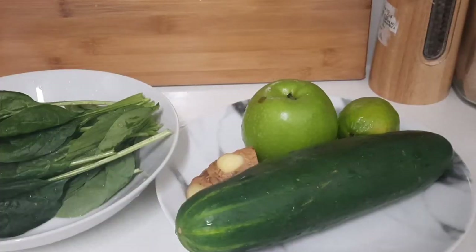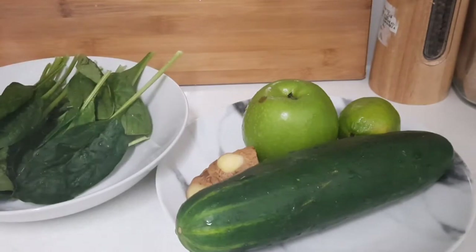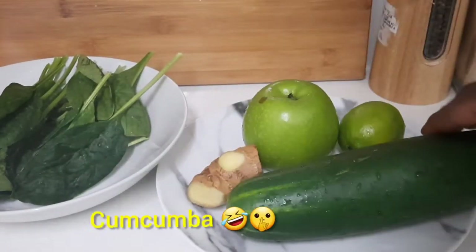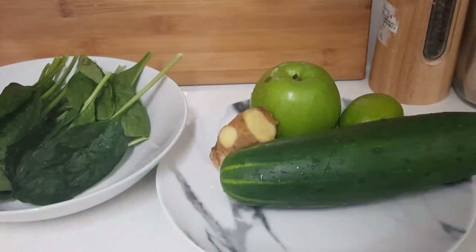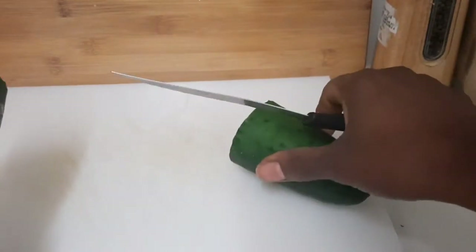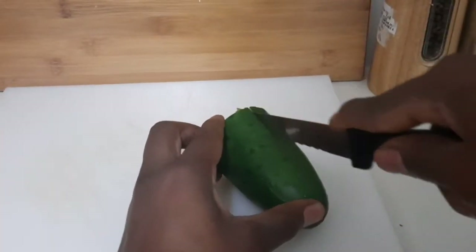My ingredients are already washed. I have all my spinach already washed, I have a cucumber, a green apple, some lemon, and some ginger. I'm gonna get down to business right now — cut my cucumber. I'm gonna use half, not a whole lot.